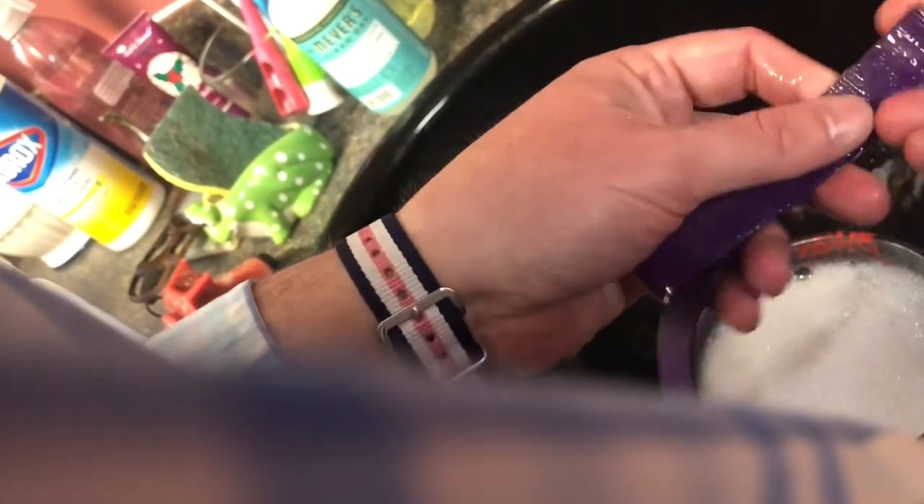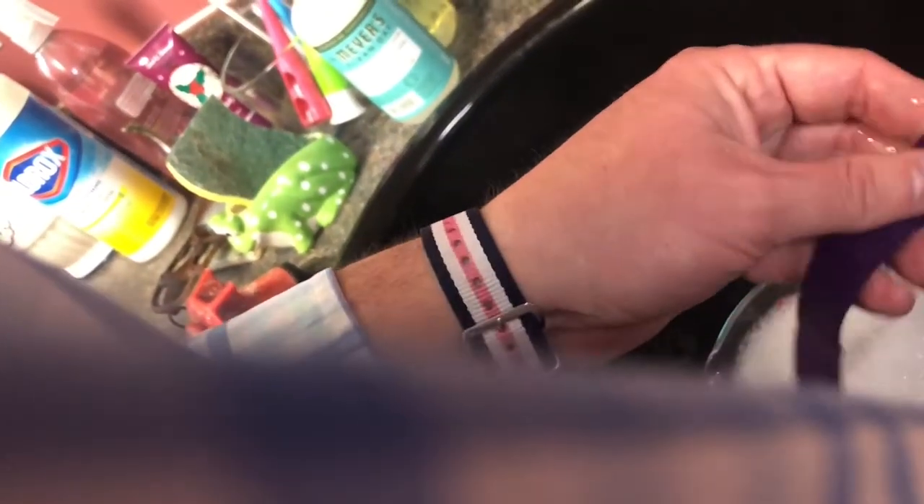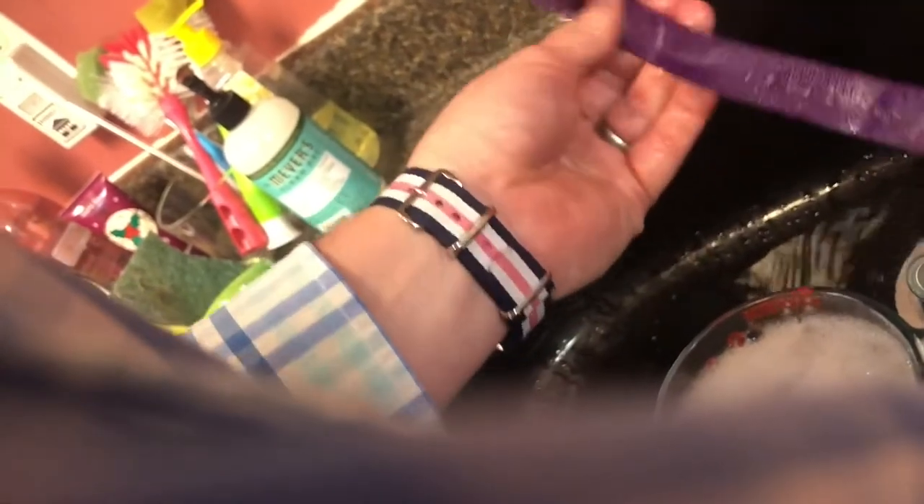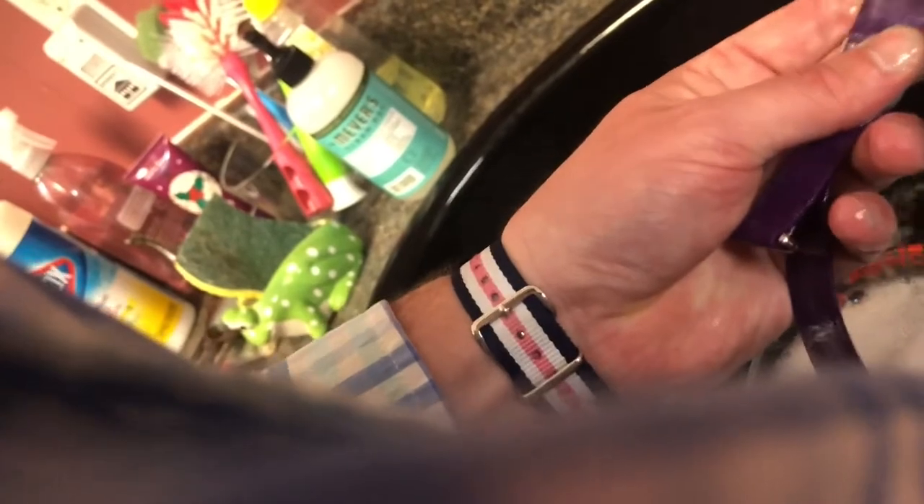That little dab was just for that side. Another dab here — get it deep down in there. Yeah, that's a lot of dish soap. All right, I've got more to do, but I'll show you here now. Take that toothbrush and just scrub, scrub, scrub, scrub.